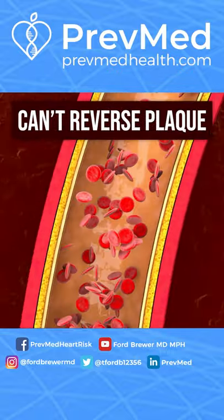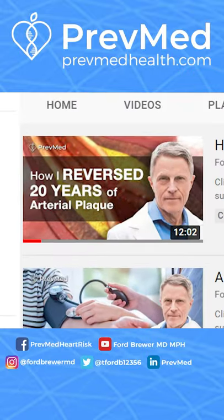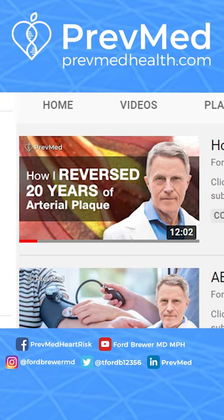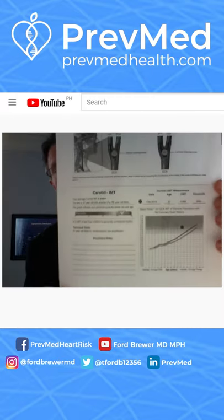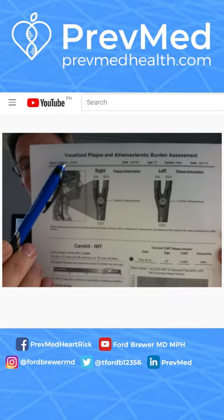Most of us can't actually reverse plaque, and even somebody like myself — my most popular video was sharing my own clinical story where I did go from plaque the thickness of a 75-year-old down to the plaque thickness of a 50-year-old.